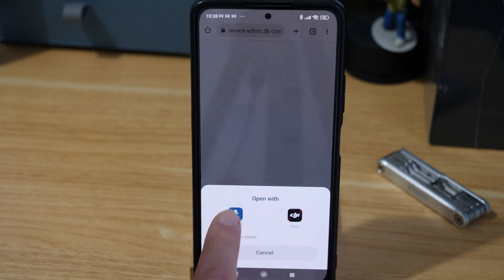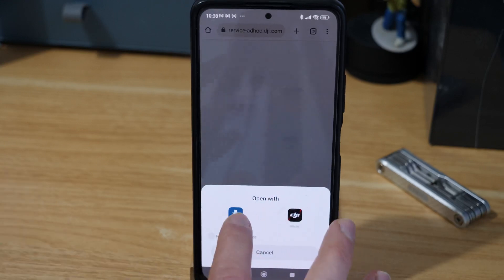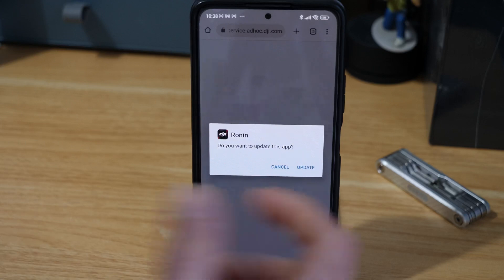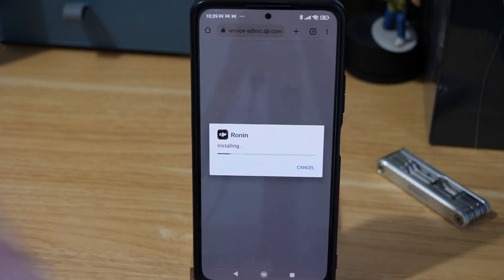Once downloaded, on my phone a package installer comes up automatically — this might be slightly different for yours. You may need to go to the file manager, click on the downloaded file, and it should start up some kind of package manager. When you click on it you can see it knows the app is already there, because it says 'do you want to update it' rather than 'install it'. So we just hit update.